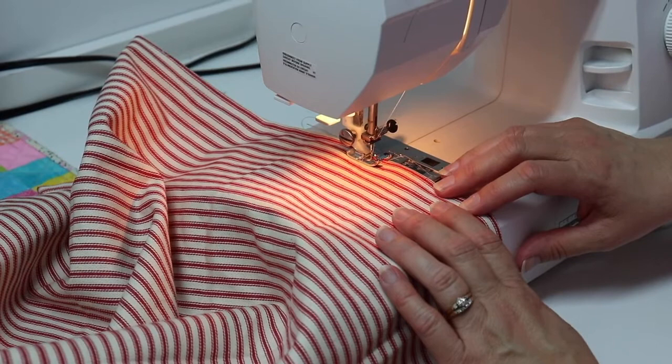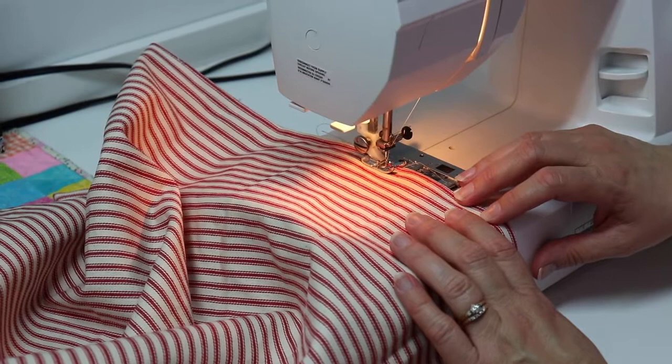Thanks for watching and I hope you enjoyed today's project. Be sure to stay till the end to see the finished product. Be sure to subscribe to Sew, Learn, Create and I'll see you in the next video.